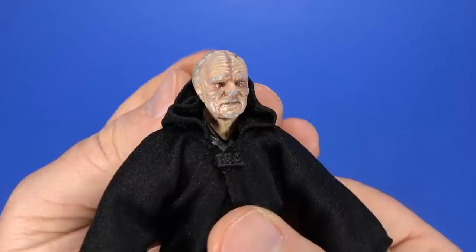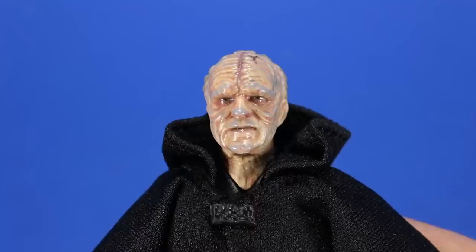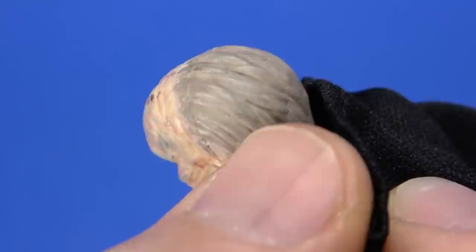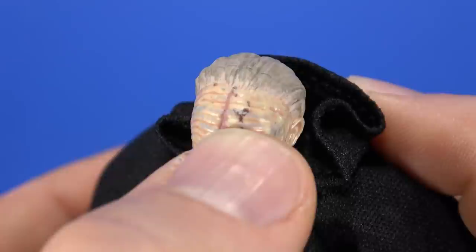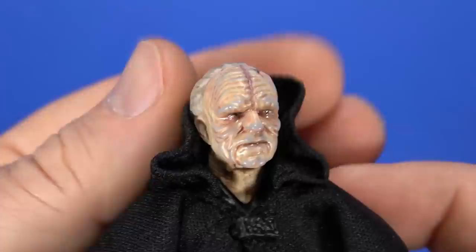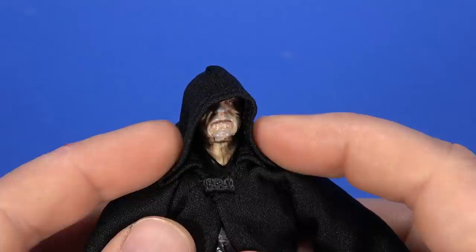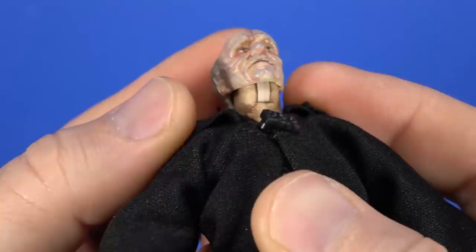Even the hands themselves are reused from the first figure. The head that comes in the package is the same head, but it has photo real paint this time around. That photo real is icing on the cake — you get some glossiness to the eyes, some dark side look with yellow and black. The skin has some flesh tones, some blue, some red. It brings out a lot of the ugliness. There's a wash to the gray hair bringing out the detail there too. Mine has a black splotch on it that's not on the other heads, but he'll always have the hood on so it's not a huge deal. All the different colors working with each other, the hood throwing a lot of shadow — that's Palpatine.